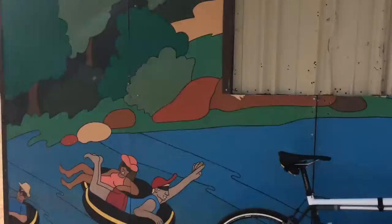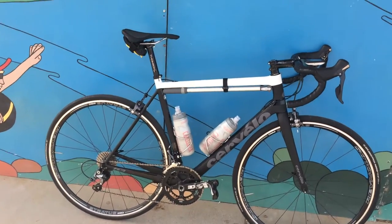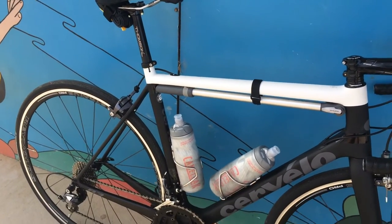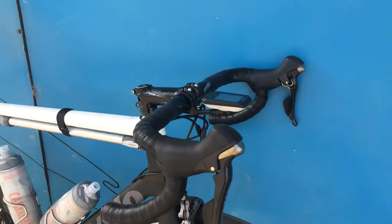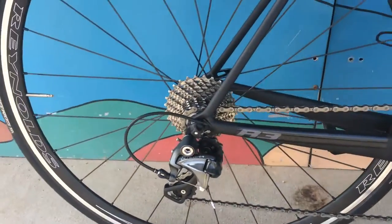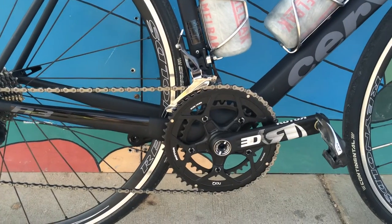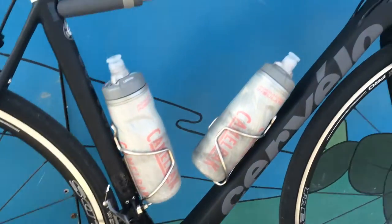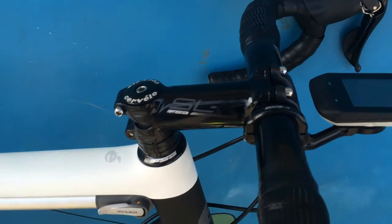2015 Cervelo R3, size 56 centimeter, Ultegra groupset — Ultegra hoods, levers, brakes, front and rear mech, and Ultegra cassette 11-28. The only thing that's not Ultegra is the crankset — it's a Rotor 3D, 52-36, FSA SLK 100mm.